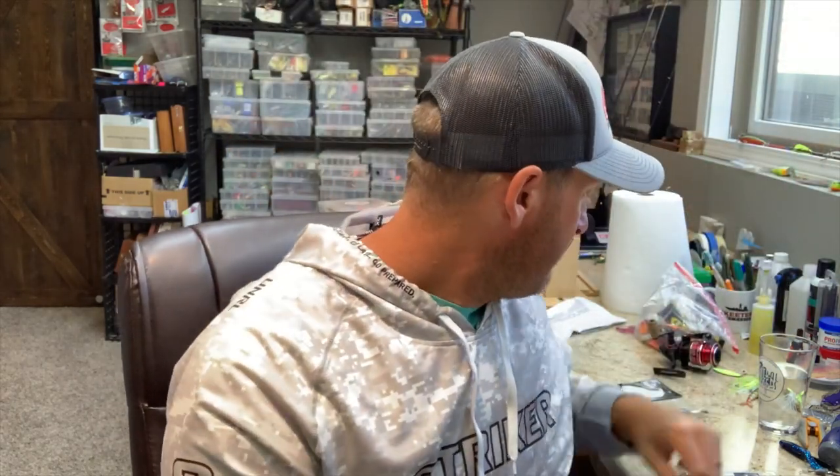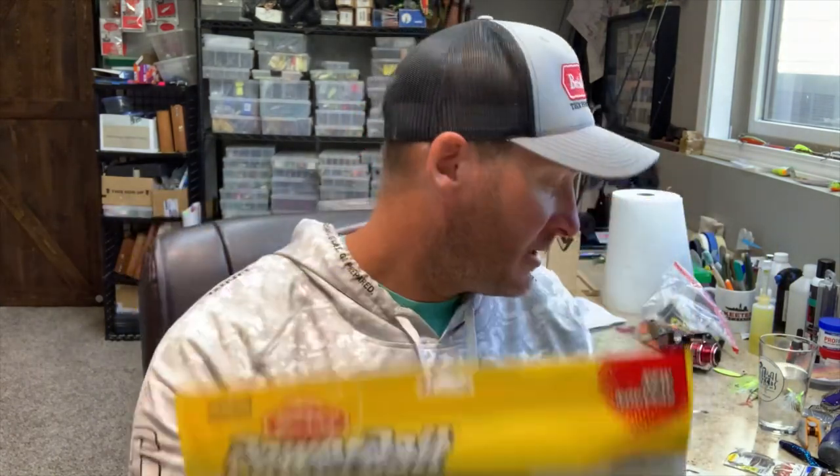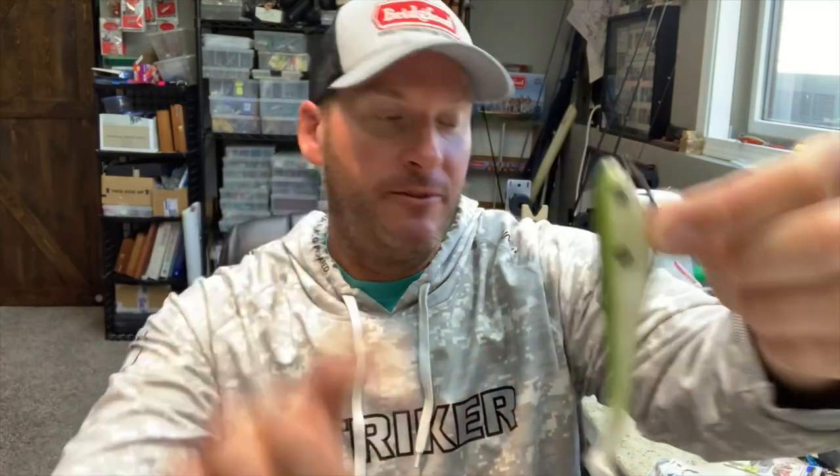In this case this is a 7/0 Fusion 19 Berkeley weighted swim bait hook — they come in all different sizes. This is a 5/0 Hiyabusa, and I've got an Owner Beast hook that's a 4/0. The easiest thing to do is just line up the size of the hook with the inches of the swim bait. This is a six-inch Berkeley PowerBait hollow belly swim bait, so I'm going to line that up with a size 6/0 Fusion 19 by Berkeley. Here's a 5/0 with a five-inch hollow belly swim bait.